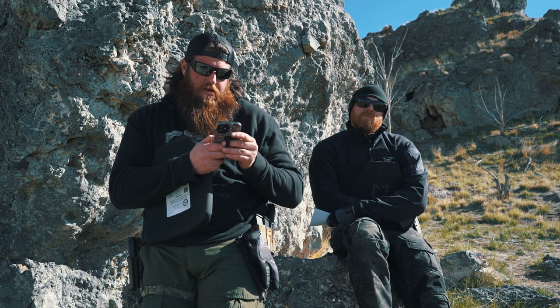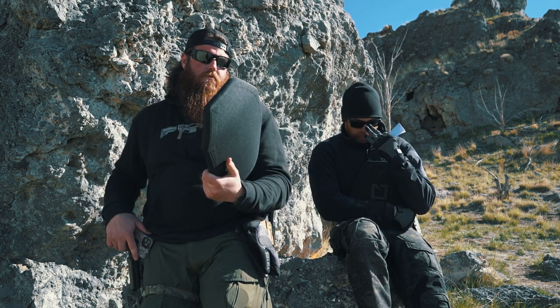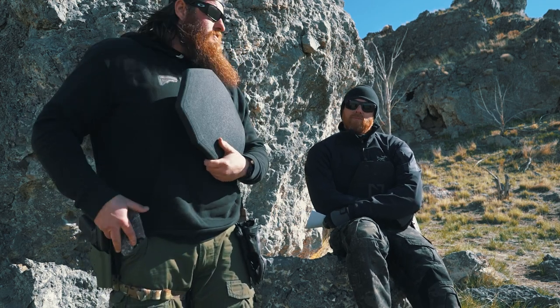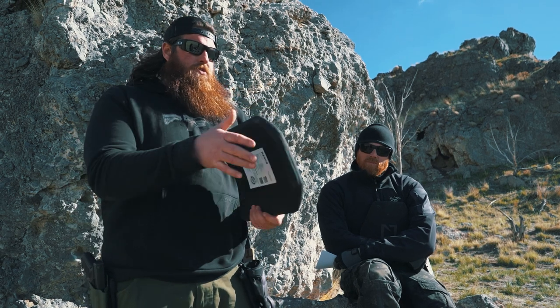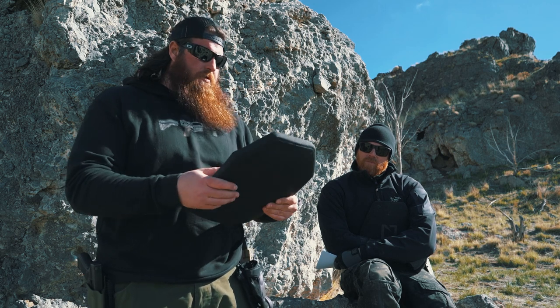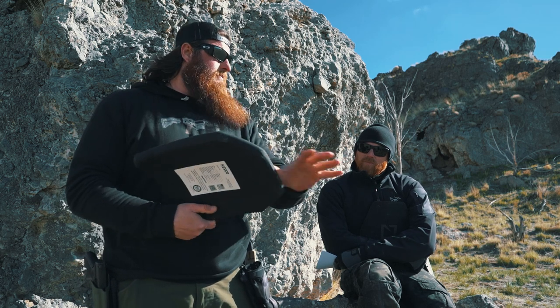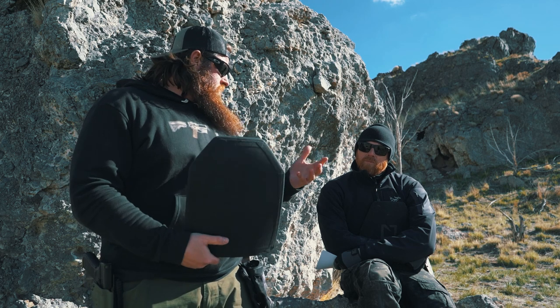The way this was broken down for me: this specific plate is for certain units that train on the range and have to wear body armor. Maybe they don't want to wear their heavy assault plates, but they need something that will stop all the range rounds they're shooting. So if there's an ND or a ricochet, this plate is meant for training protection. Guys swap this into their plate carrier on the range, then swap out to heavier plates when actually working.